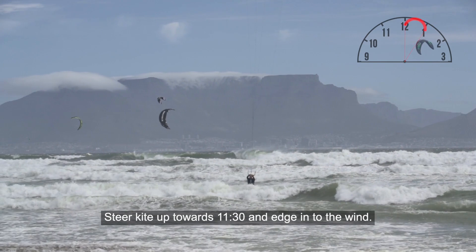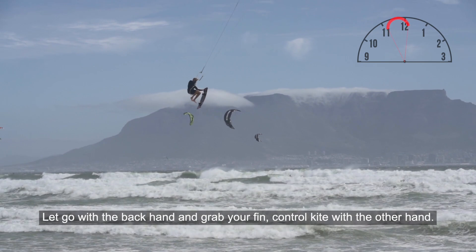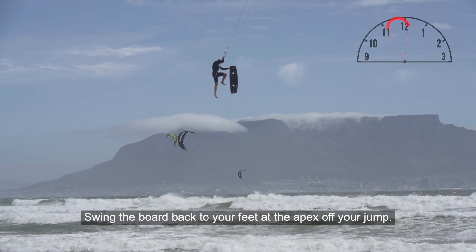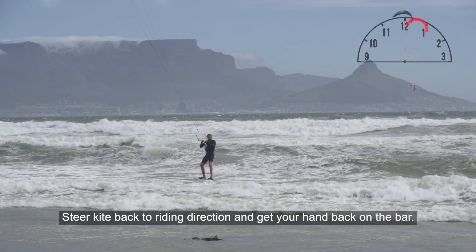Steer your kite up towards 11:30 and edge into the wind. It's important to take off on a 45-degree angle into the wind for maximum height — you want to jump high, not far. Let go of the backhand and grab your fin; control the kite with the other hand. Then once you reach the apex of your jump, swing your board back to your feet. Kick your front foot in the strap, followed by your back foot. Steer the kite back into the riding direction, get your backhand on the bar, land, absorb, and wiggle your feet back into the straps.